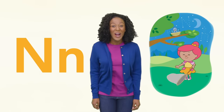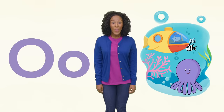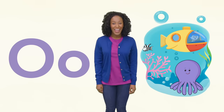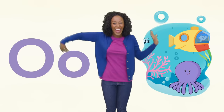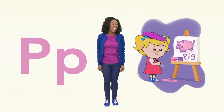Now the letter N. Bo Peep is swinging her net during the night. I wonder if she'll catch anything. O is for ocean, orange and octopus. Can you wave your arms like an octopus? P is for paint and pink. What a pretty pig!